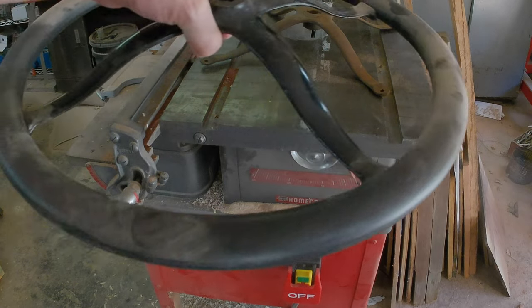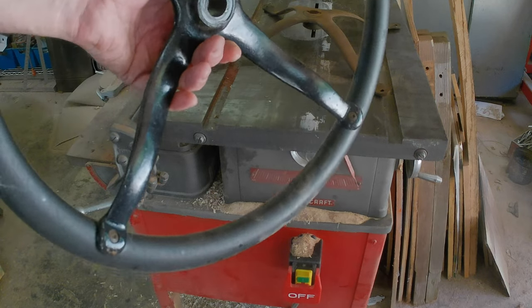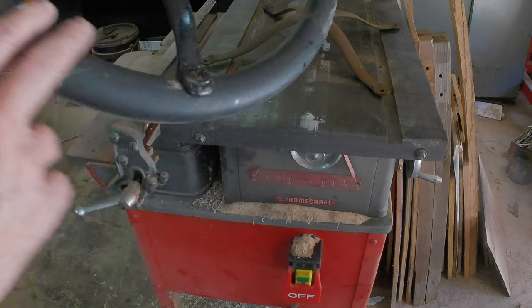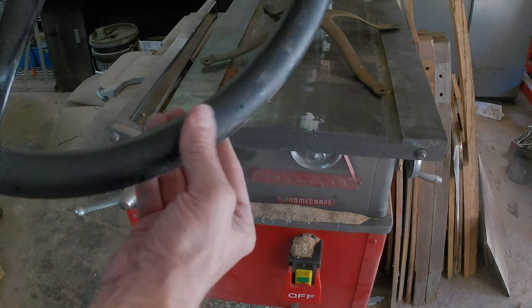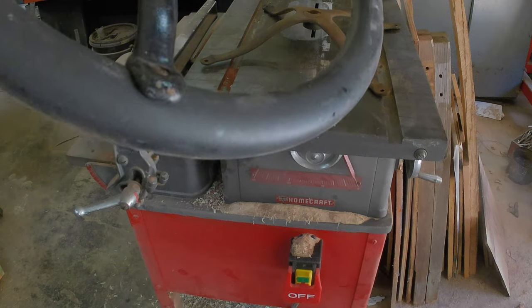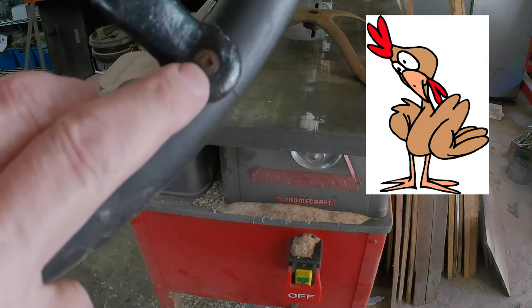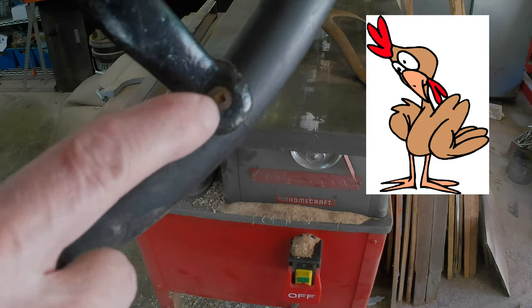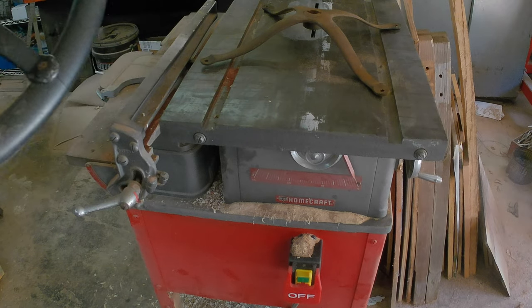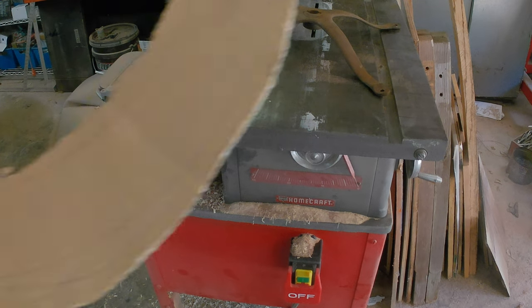I brought out the steering wheel off my 27 to use as a template because I don't have a rim. I didn't like this rim because it's Bakelite and it comes off on your hands while you're driving. So I have a wooden wheel on my 27 now. And a Canadian — so the square head screws. So I use that to make a template.